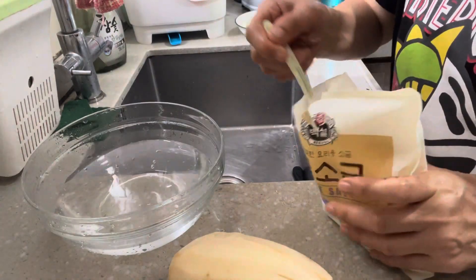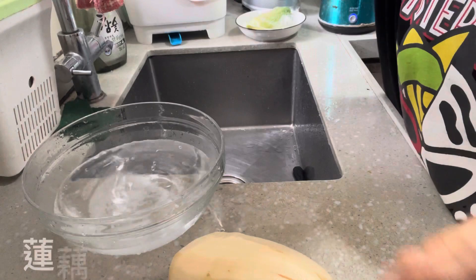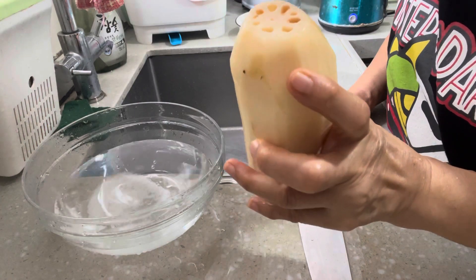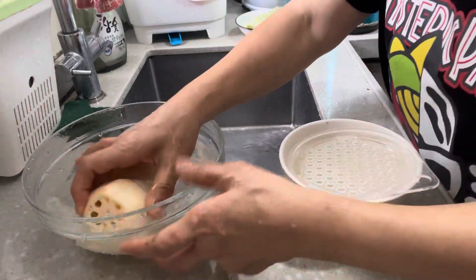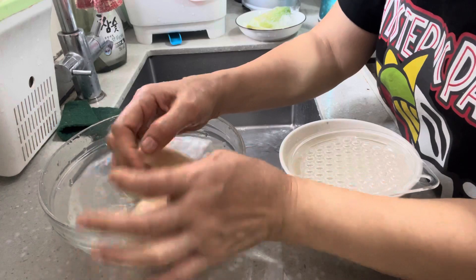This is an olive oil, and we add some salt. I'm afraid it will have some olive oil. I'm going to pour it for about half an hour.